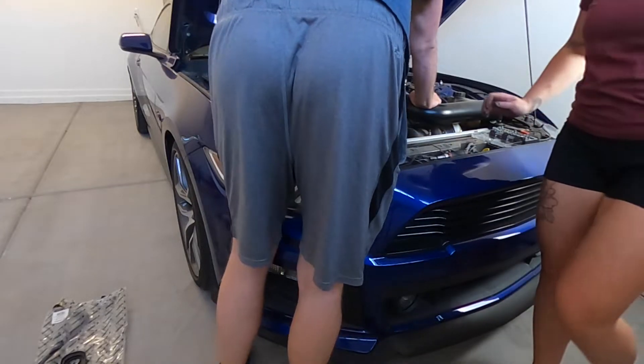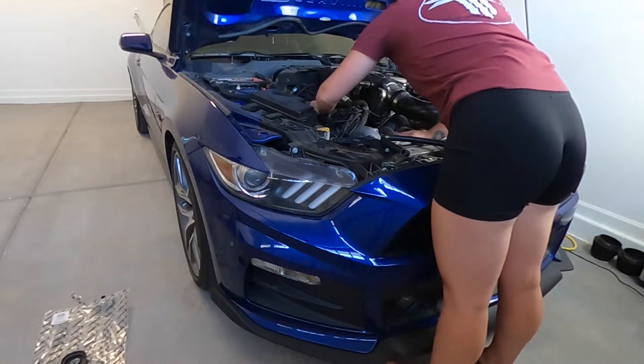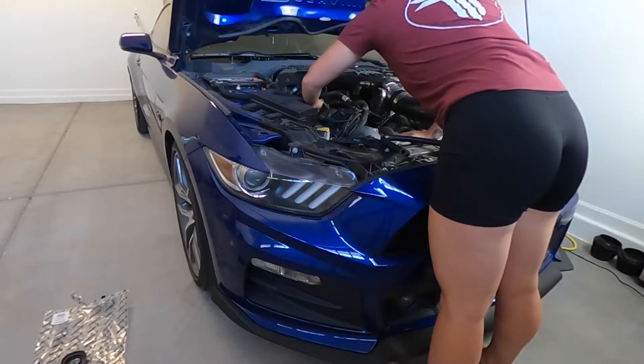There's a different line that goes there. Stock. And I think this is mostly made for just a stock car, because I have my turbos and the Boss 302 intake manifold, so things are a little different in my engine bay.